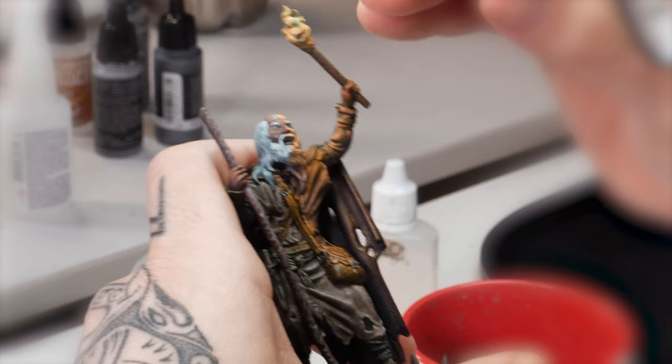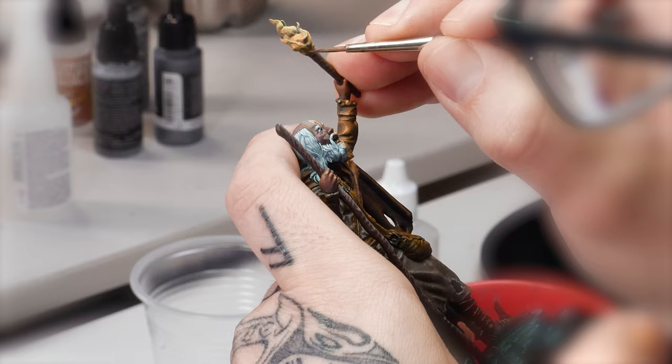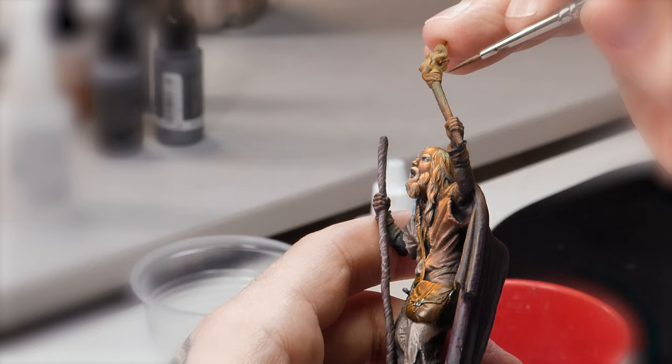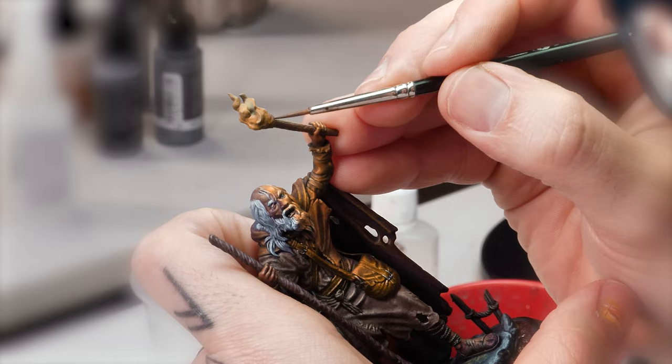Once the OSL lighting area is ready, we can now work on the torch, which in this case is the object source light itself. To paint the fire, it is important to understand that the recesses will be lighter than the reliefs of this part of the piece. This helps to sell the fire effect to the observer. For the recesses, we will use pure white, and for the upper areas, orange tones.